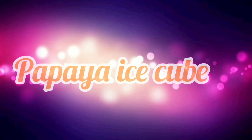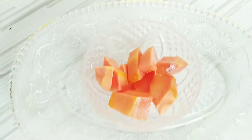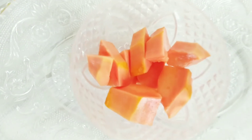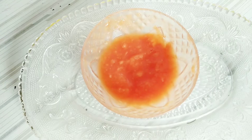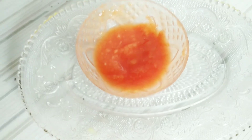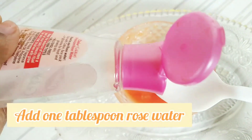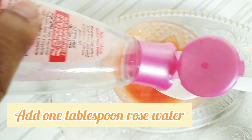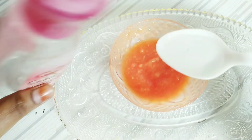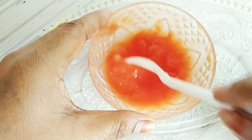Last, we make the papaya ice cube. First we cut the papaya and make a paste in the mixer grinder. Now we add one tablespoon of rose water and mix it well.